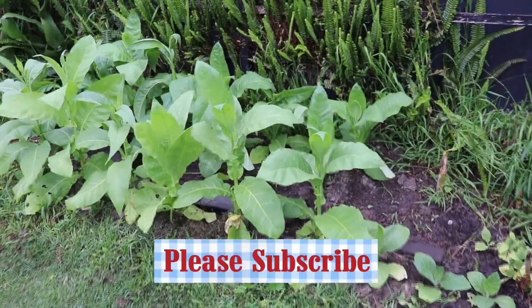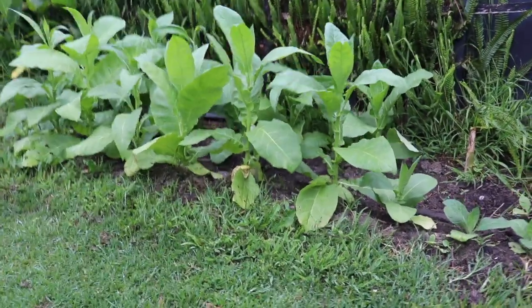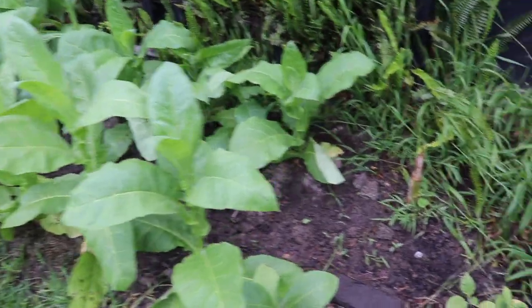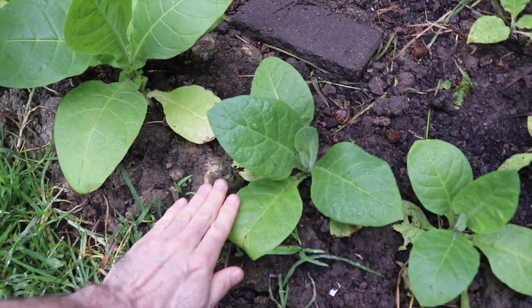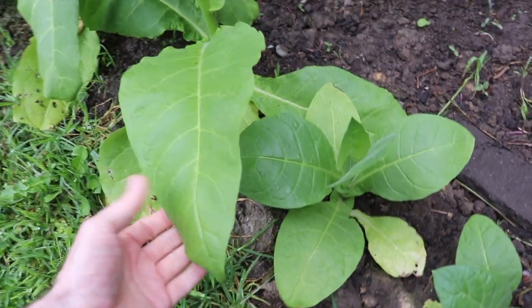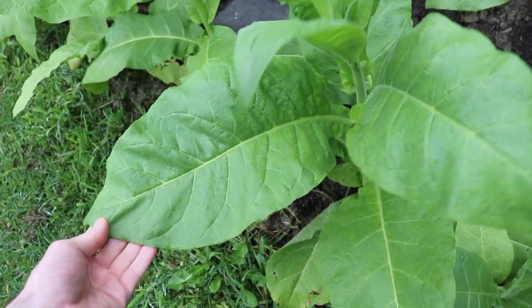As you can see, I've had some rain here. As you can also see, the burley is doing real well and it's grown quite a lot since the last episode. Here are the ones that were real small — you can see some good-sized leaves on the bigger ones. It's a definite improvement.